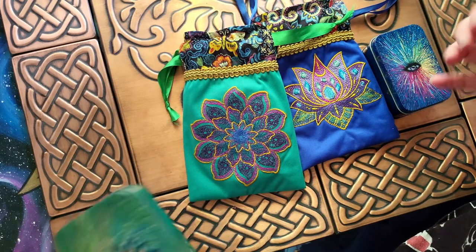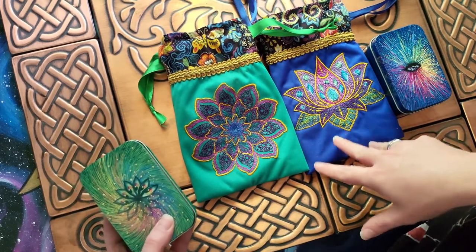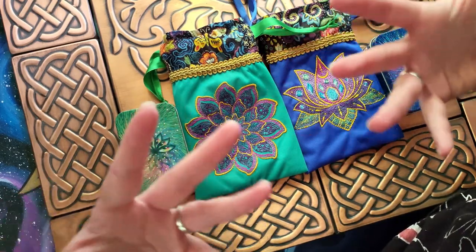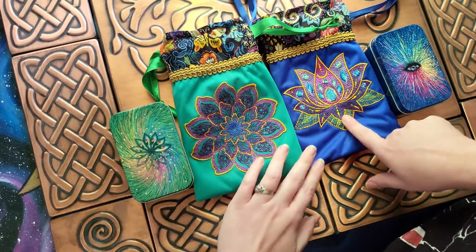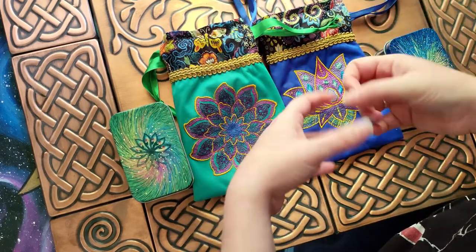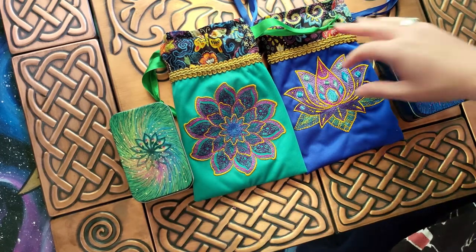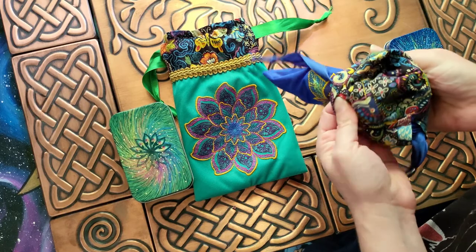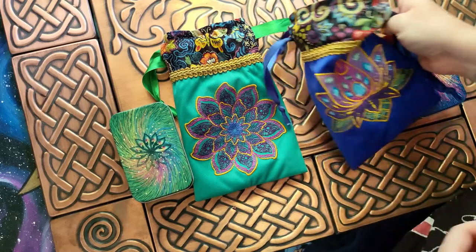I just couldn't find an eye embroidery that I liked, so I went with a more lotus theme. For the Cosmovisions bag it's more of an open lotus — like a flower from the top view — that mimics the box design. For the Prismavisions bag it's a lotus from the front with kind of a jewel look to it, but they both go together. I really like how this turned out, and the inside fabric does a good job of being inspired by the artwork of these decks.